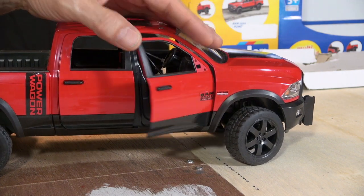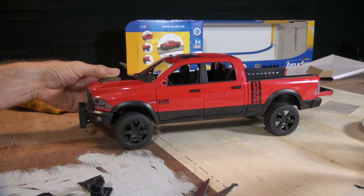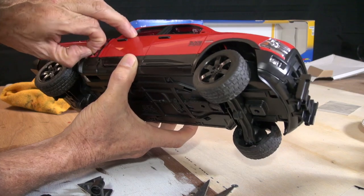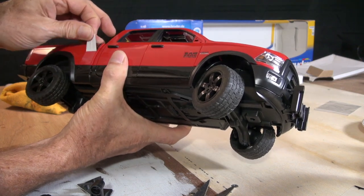It comes with a bunch of stickers and I've got to take all the stickers off. I'm going to be painting this vehicle.